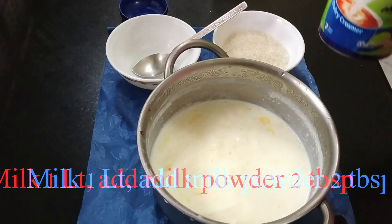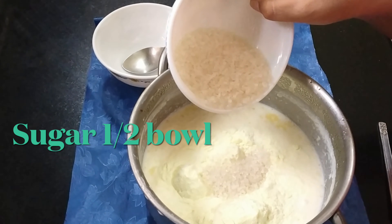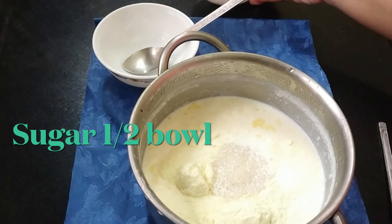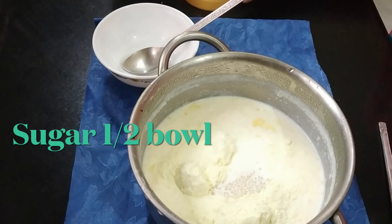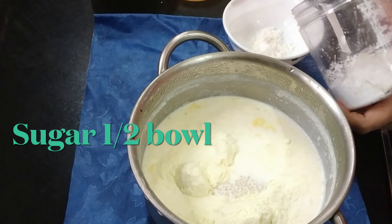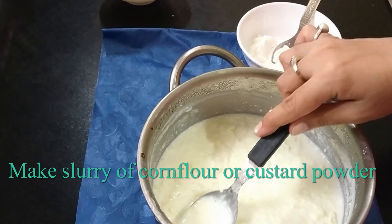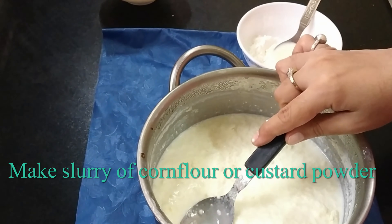I will do ice cream in the cake, so first we will start making ice cream. I have taken 1 liter milk, I have added 2 big spoons of milk powder, and in a small bowl I have made a slurry with 2 or 3 spoons of corn flour. You can also use custard powder.